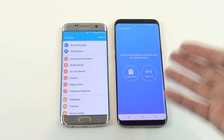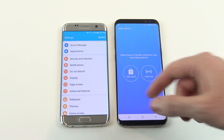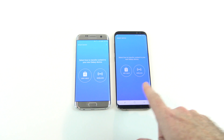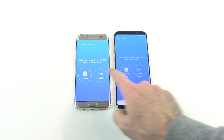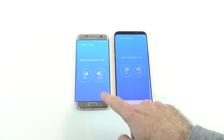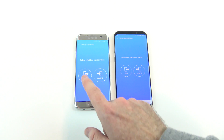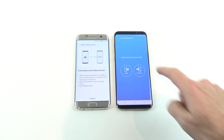If you don't have Smart Switch, you can go to the Play Store and download the app which will allow you to transfer the data across. Go to Back Up and Reset and open Smart Switch. There are two options — USB cable or wireless — so tap on wireless on both devices, then transfer the data from the older device to the newer one.